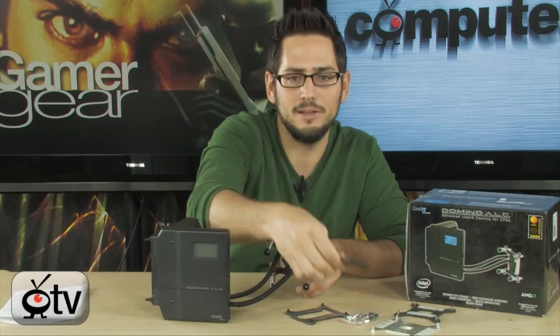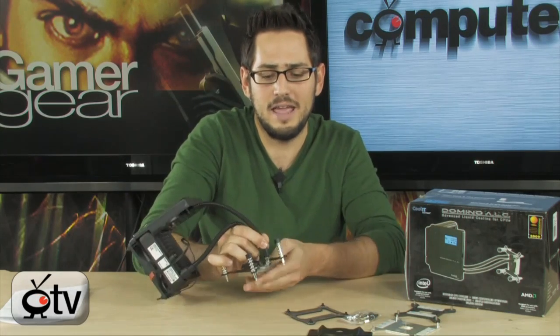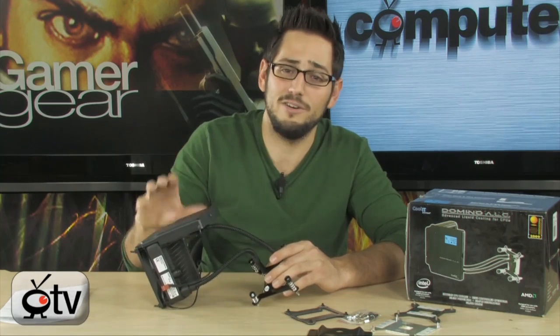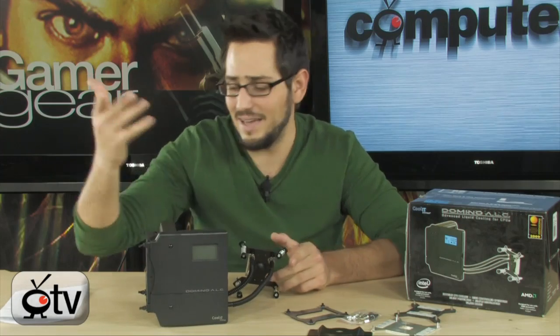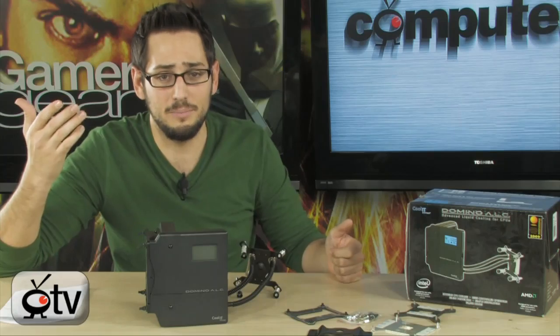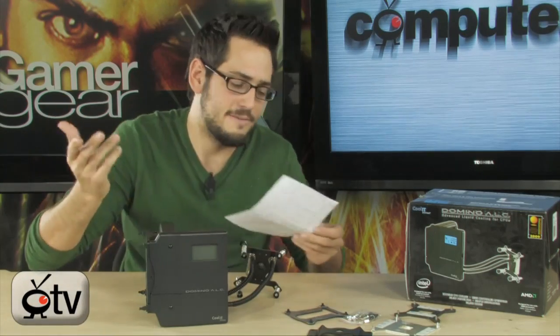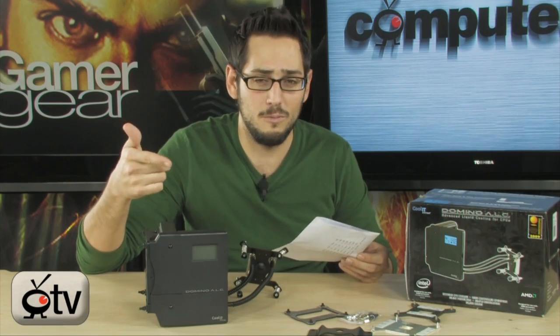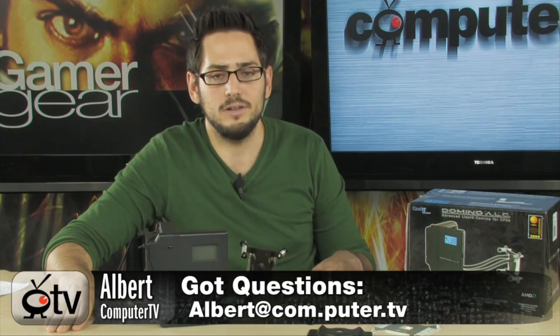Really easy. Put the back plate on, stick this through the back plate, these are hand screws on top — hand tighten them, plug the power into the machine, and it starts pumping water. You're good to go. You're also going to get a longer lifespan on your CPU, which is the whole point of running it cooler. If you just want to run it quietly, it'll be quieter in the quiet mode. Really nice little setup from CoolIt Systems — it is the Domino ALC Advanced Liquid Cooling System. If you have any questions, feel free to email me, and I'll see you guys next time.